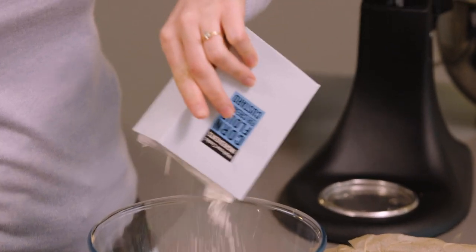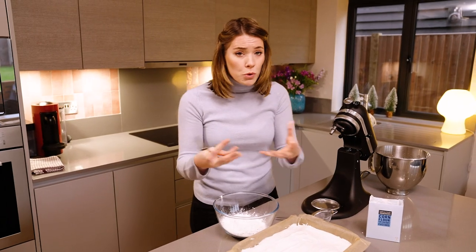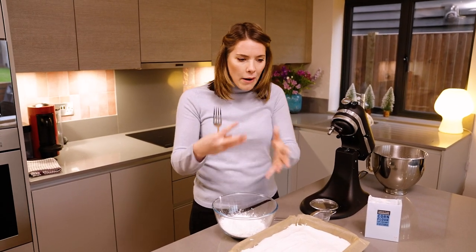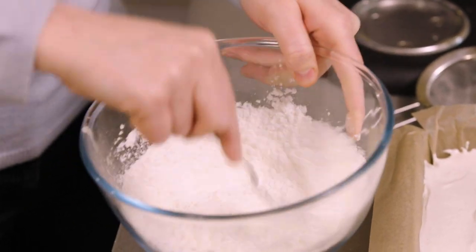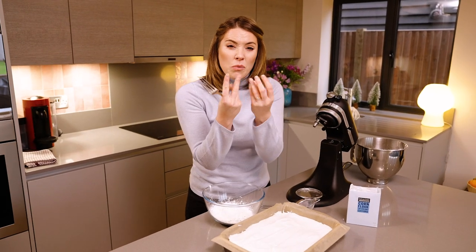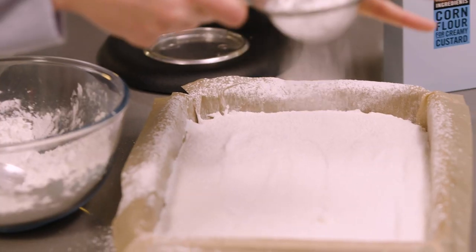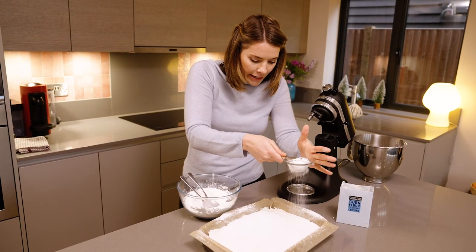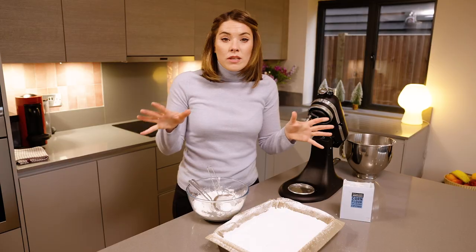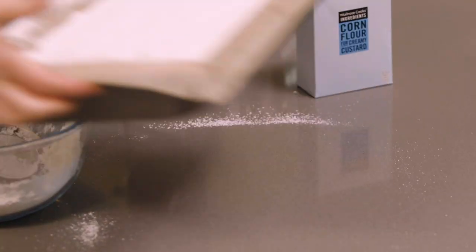We're now going to top this with a combination of 50-50 cornflour and icing sugar. The reason we use both is that icing sugar absorbs water very quickly, but cornflour is a bit like talcum powder — it helps to dry things out and absorb, so you'll be able to turn it out without sticky marshmallow fingers; you'll have a lovely powdery surface. Go for a very thick generous layer — don't be scared, pile it on. Now all that's left is to let this set for about two to three hours at room temperature somewhere dry.